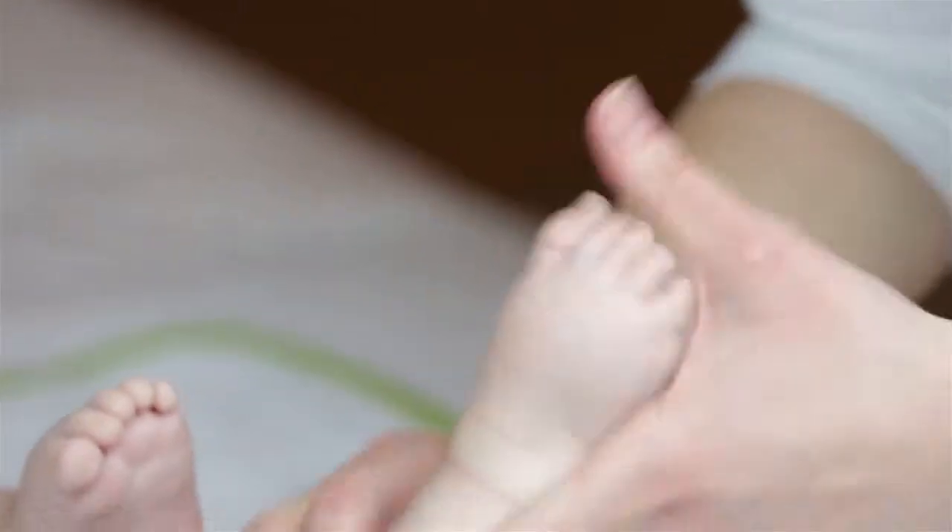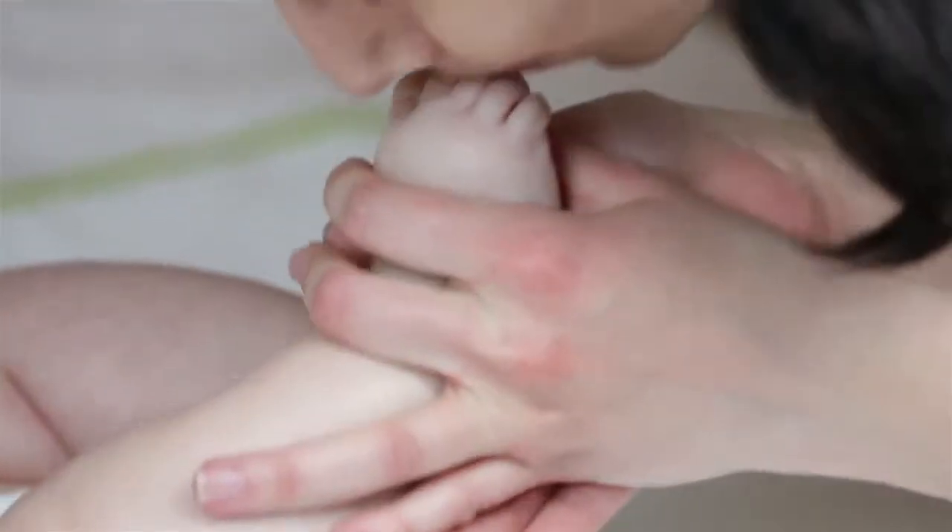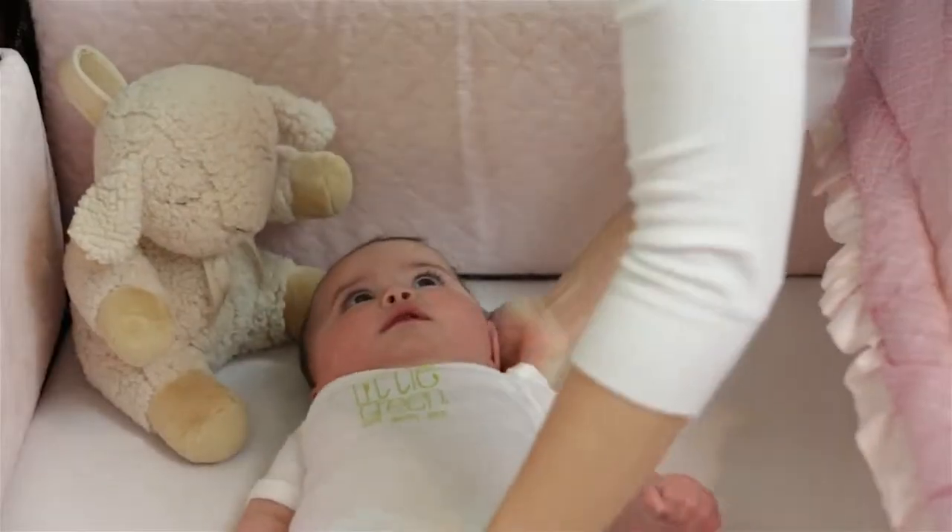This lotion easily absorbs, leaving skin smooth and hydrated and smelling scrumptious. Perfect for a relaxing bedtime routine.